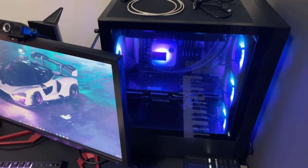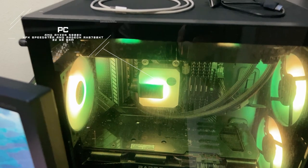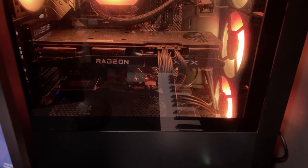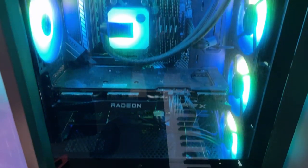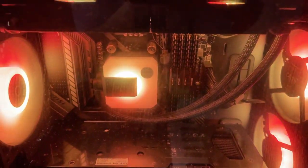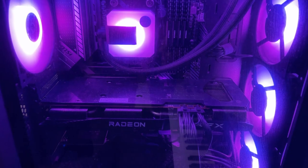So the first thing is the PC — it looks like this, we have these glaring lights. I think it's mostly just a PC that works and it's kind of just enough for what I need for producing music and stuff.